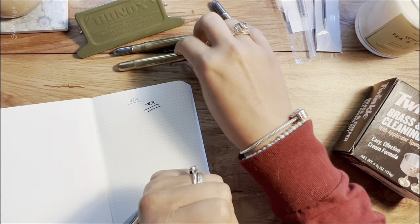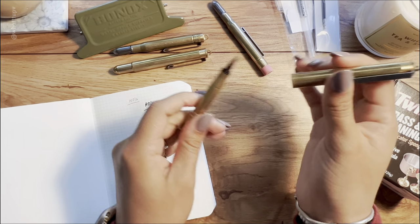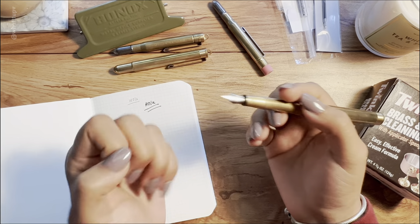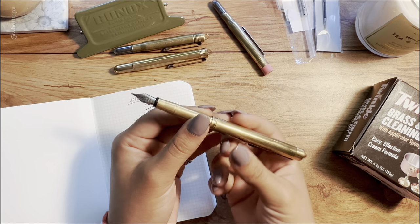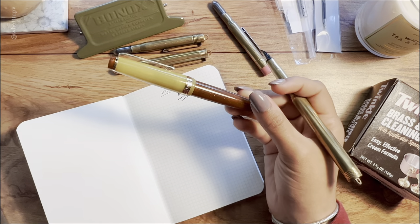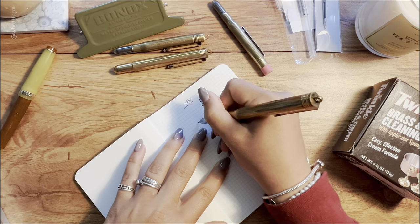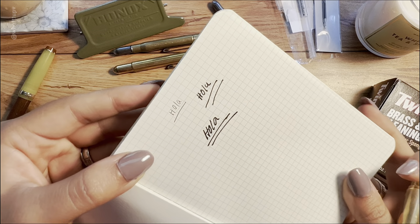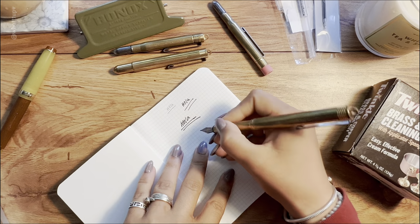For the fountain pen, I also changed the ink since the original was too wet and was passing through pages. But there's another issue: I'm used to extra fine nibs and this one is a fine nib, so it writes bigger. Even after changing the ink it still runs wet — a lot of ink comes out at the nib. That's the main downside of this pen for me.